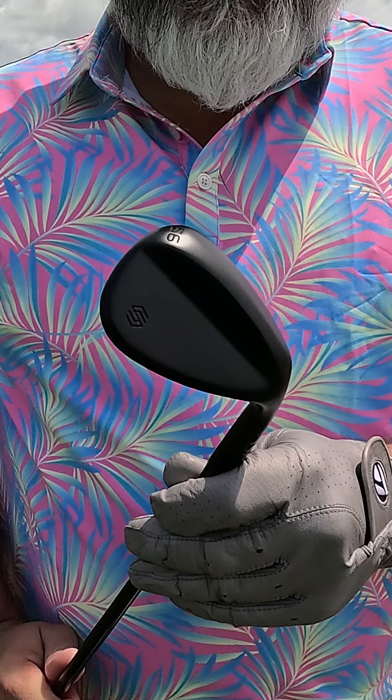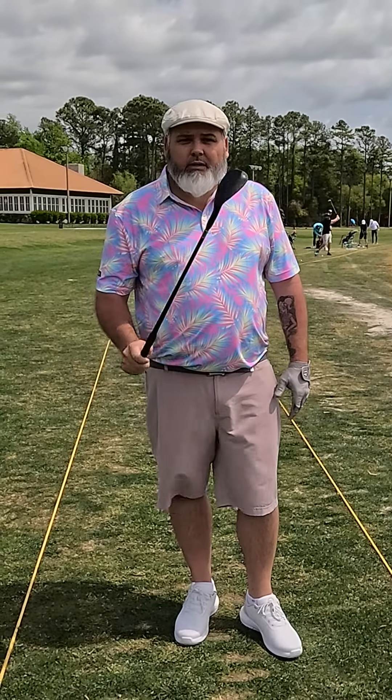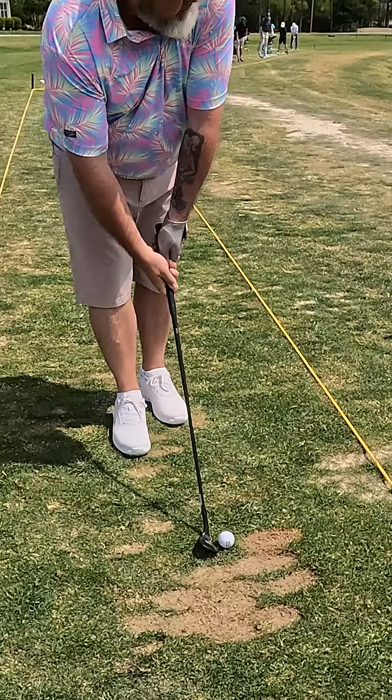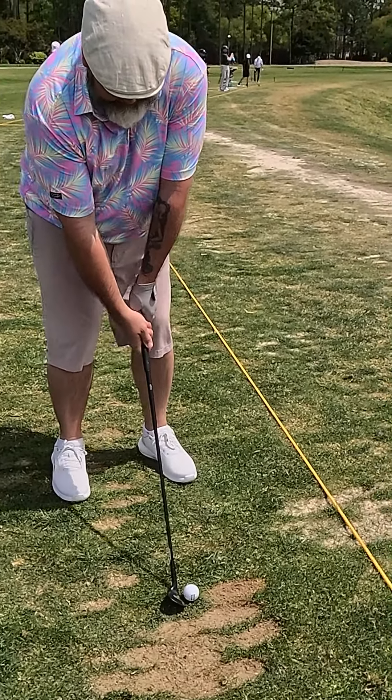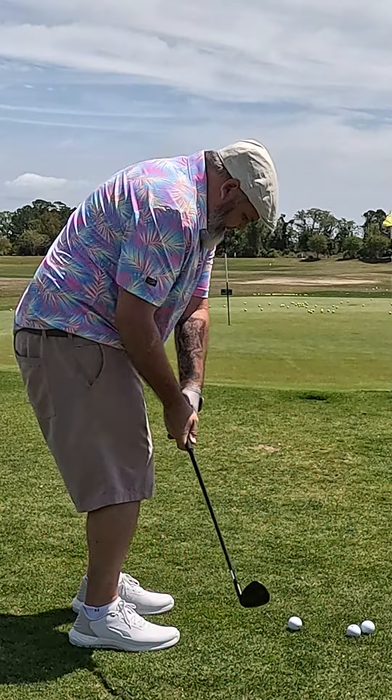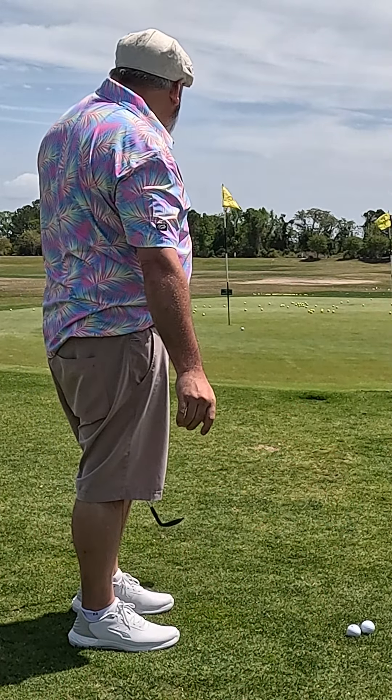I really like the way these wedges look. 249 bucks for three wedges, and they're playing just as good as any Cleveland or Vokey I've ever had. There's a red line on the bottom groove that really helps you line up your shot. I love the black finish, so overall, a really nice feel all the way through for less than $100 a club.